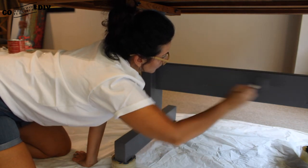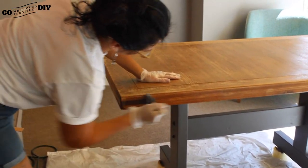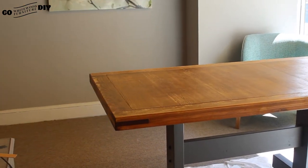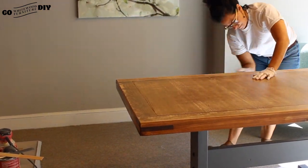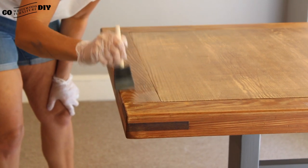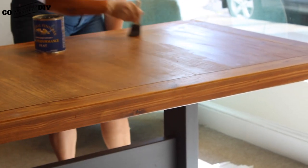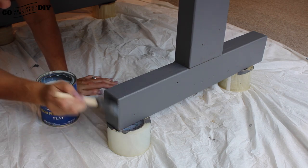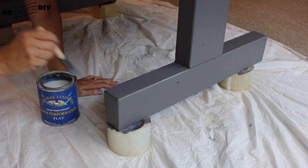Next we're going to move on to the most important part: protecting that top. We used a high performance flat protective coat from General Finishes. There's really no wrong — you're not going to see any mistakes with this. You want to put at least three to four coats on, but if you did ten, even better. It dries really fast in between so it doesn't take a lot of time to put several coats on. Make sure to get in between grooves for a little extra protection. The high performance top coat as well as the milk paint are both water-based so there's no smell. Last but not least, apply that top coat to the bottom of the base too for a little extra protection.